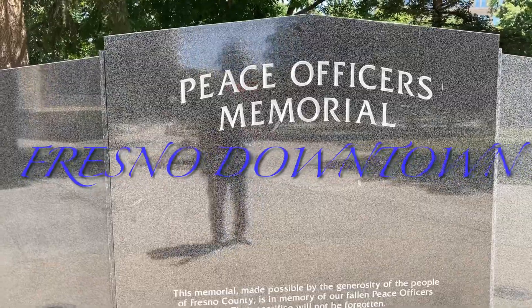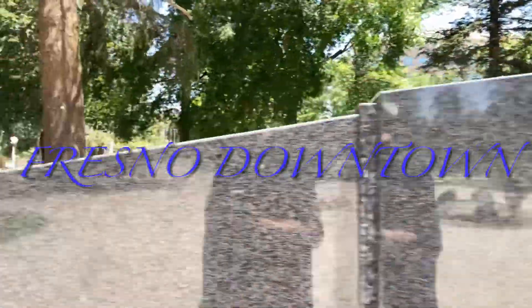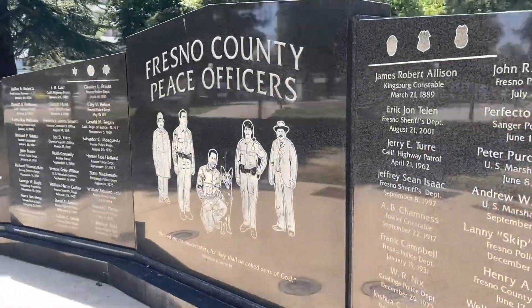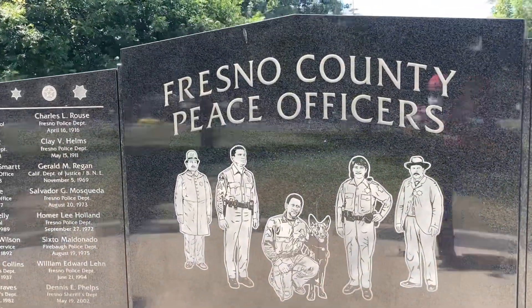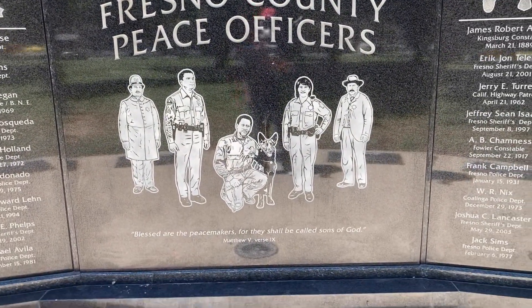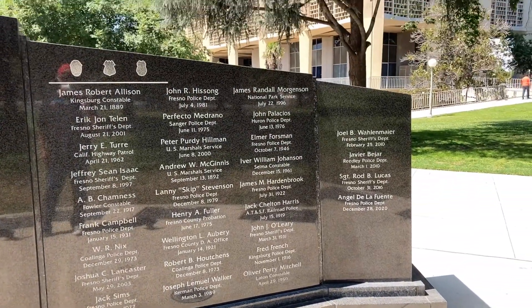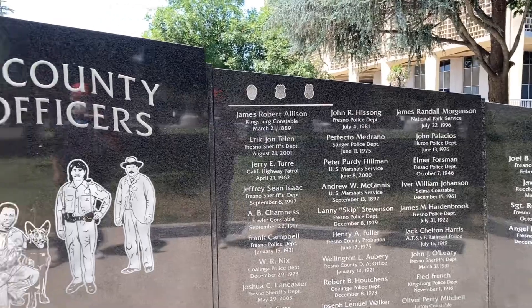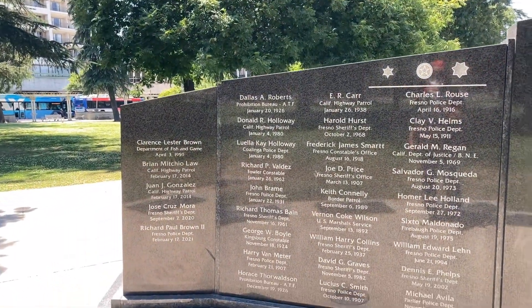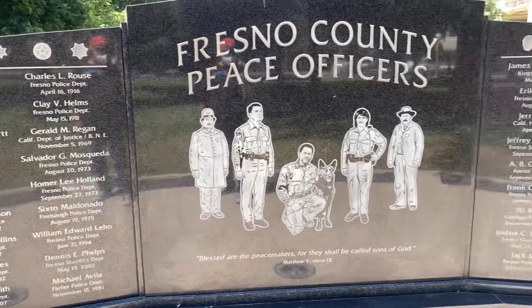I guess this is what happens when you don't get rid of bad cops. So if you don't get rid of the bad cops, the good cops end up here.